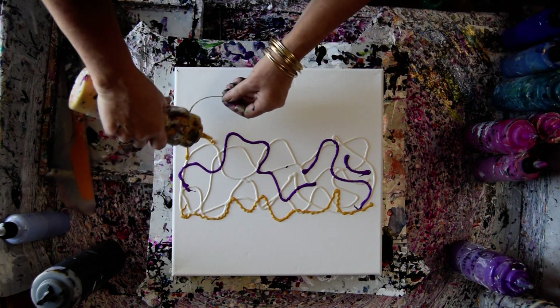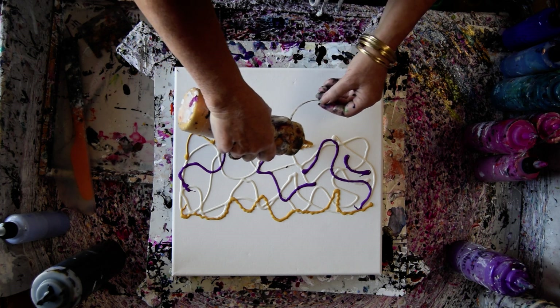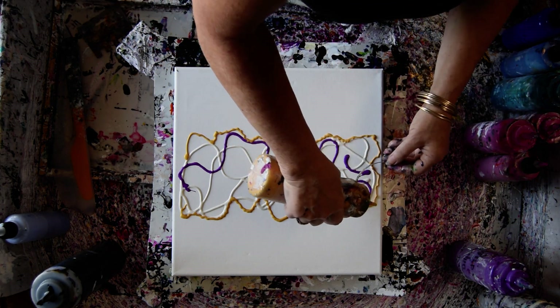I'm a ColourArte affiliate. You can find a coupon code for between 20 and 30% off depending on what you spend.